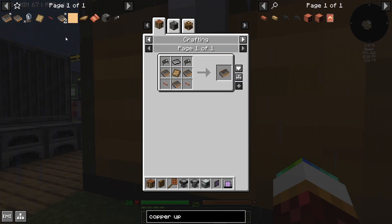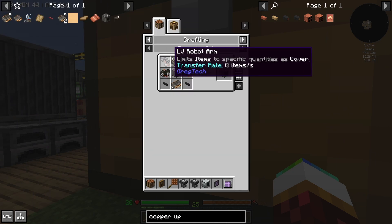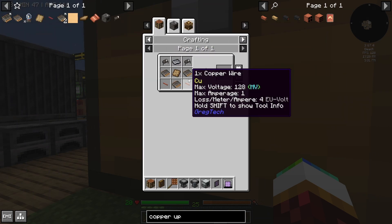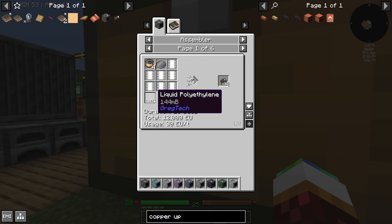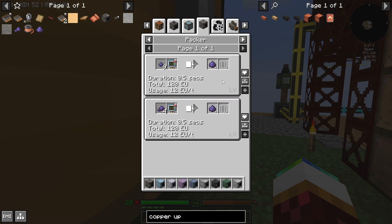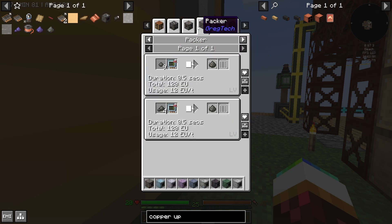I actually need to make a couple of good electronics — I just realized that to make the basic circuit assembler I actually need two of these. These are going to take silicon wafers. There are a couple of different recipes here — liquid glass, okay. So I need this thing called gallium.